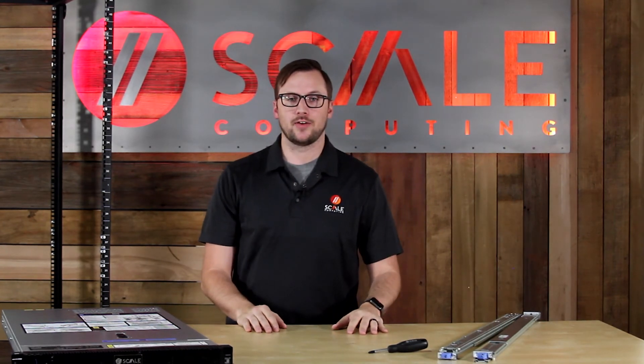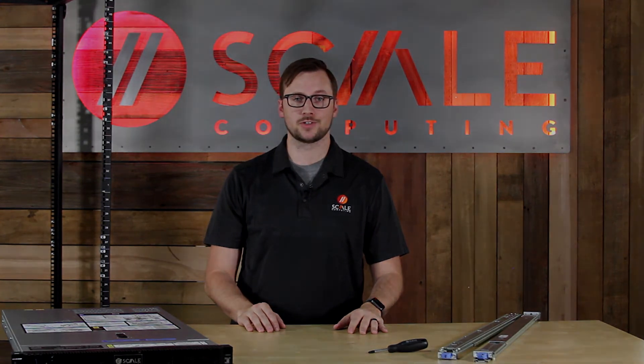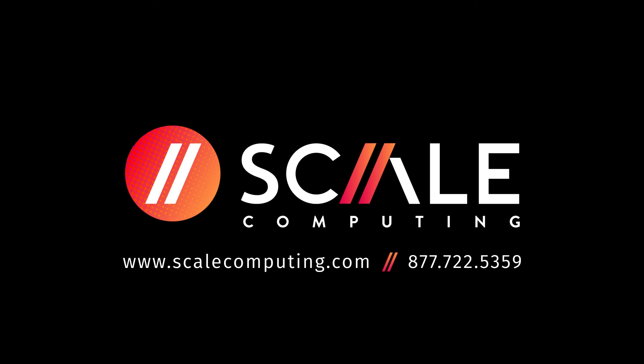So that's how you rack and unrack the HC-1000 series dual processor node. If you need any help or have any questions, feel free to reach out to our Scale Care support team. There's a link here.